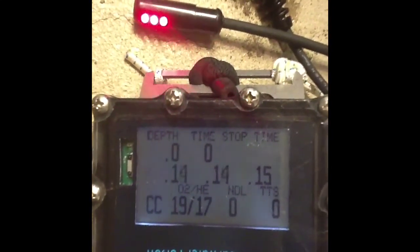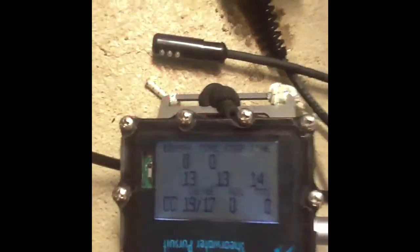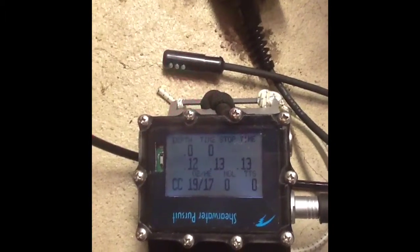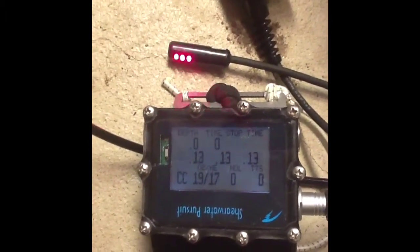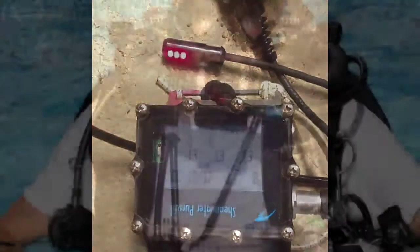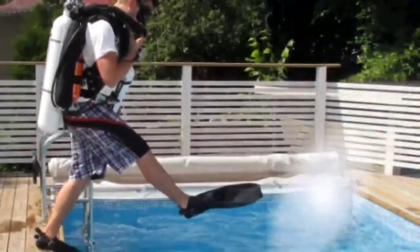Feel free to contact me at deep.CCR@gmail.com if you have any questions. I didn't mention it earlier, but this unit is inspired by the UTD MX series. Thank you very much.